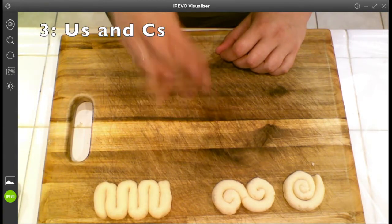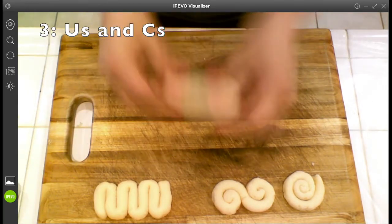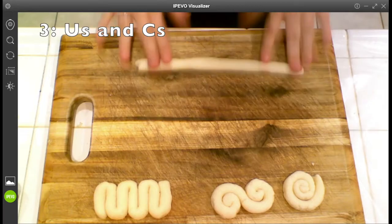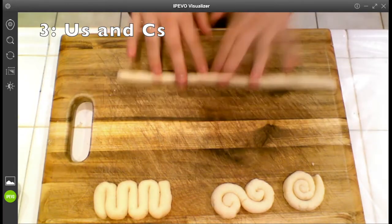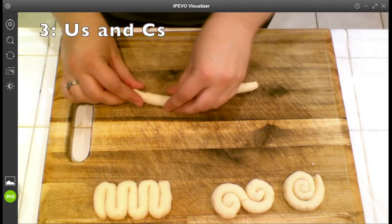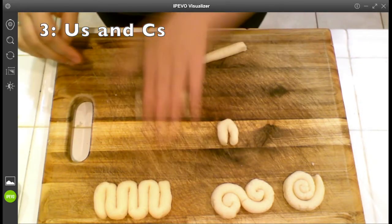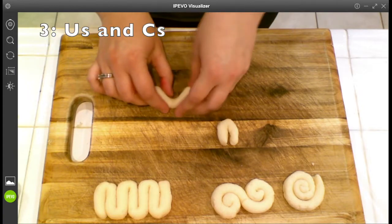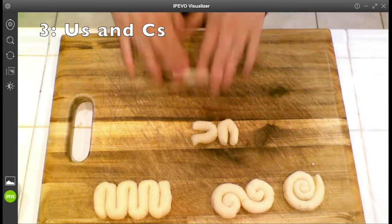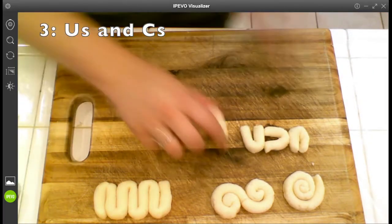For the third type of coil, I'm going to do what I call U's and C's. I'm going to need just small pieces of coil for this — I'll break them into about two-inch pieces, wanting them all the same size. Then I just fold each piece into a U shape, and I can arrange these up, down, and to the side in a row. You can do big ones or small ones.